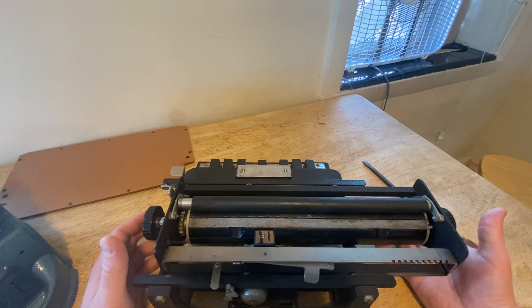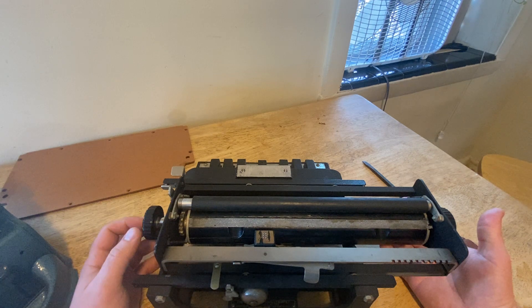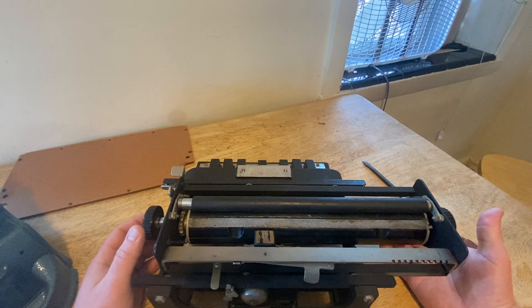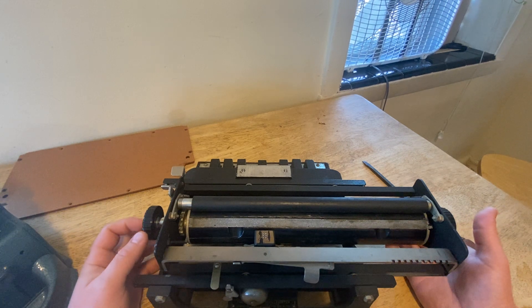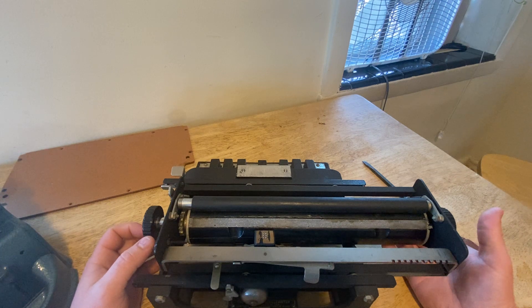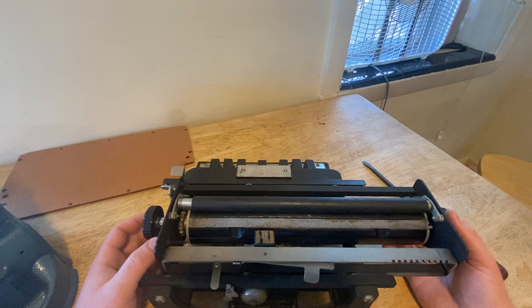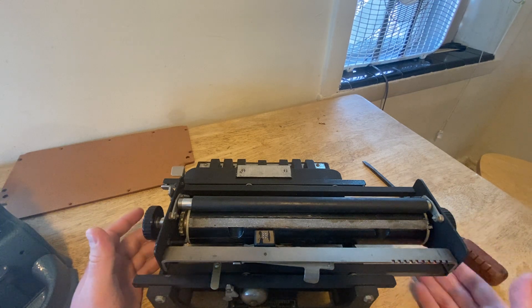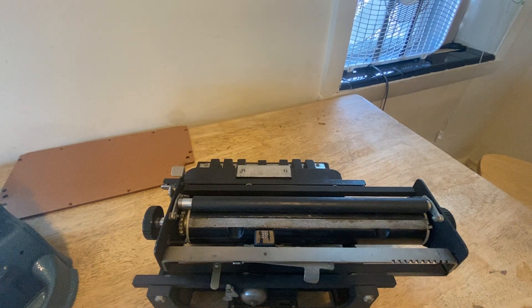It's similar to a typewriter in that in a typewriter there is a key for each letter or symbol, and when that key is pressed the lever on which the symbol is mounted goes forward and strikes the paper. This is similar in that you create a symbol by pressing the keys and the paper is moved across the embossing head — similar to a typewriter, it looks like a typewriter. It's called the Braille writer, which makes sense.